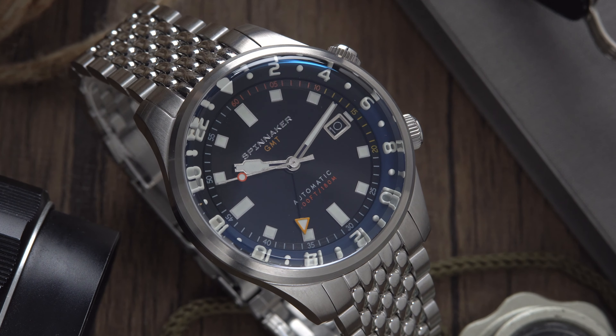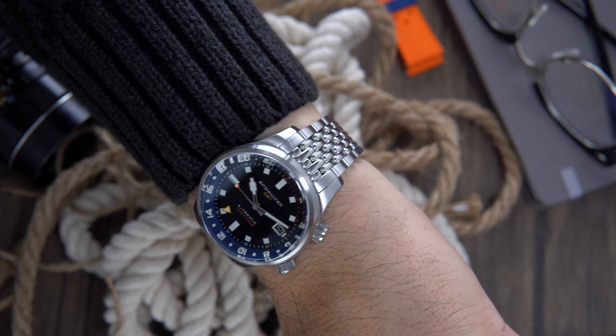One thing I've always loved about Spinnaker watches are the quality, looks, and affordability of their watches. If you have never handled one, I highly encourage you to do so. Stick around so I can tell you a little bit more about the huge problem it has.